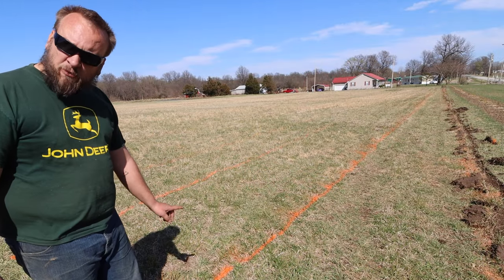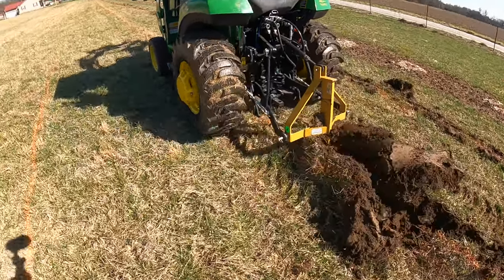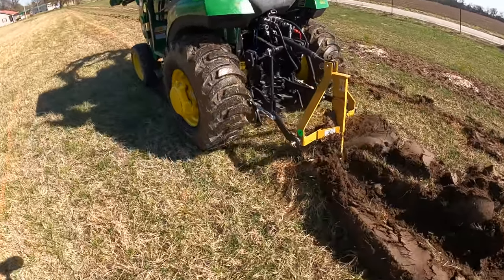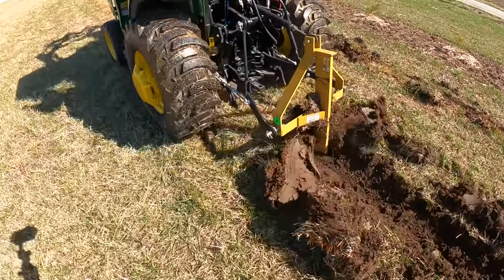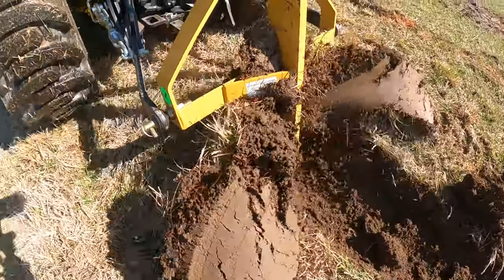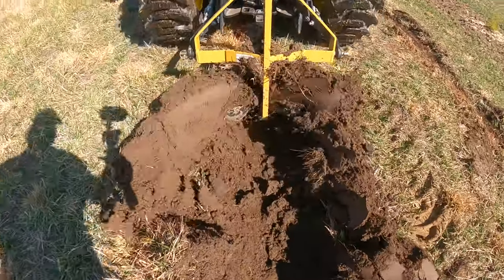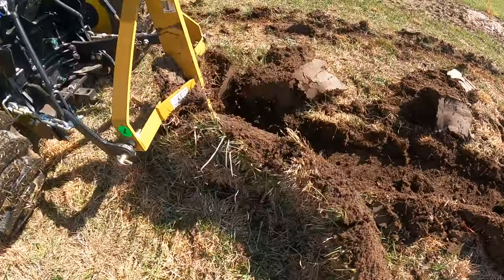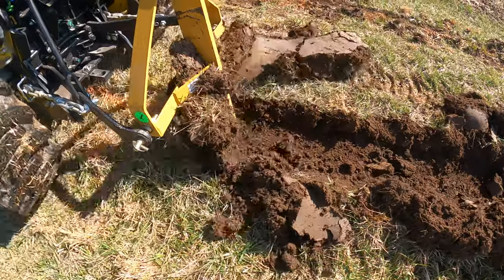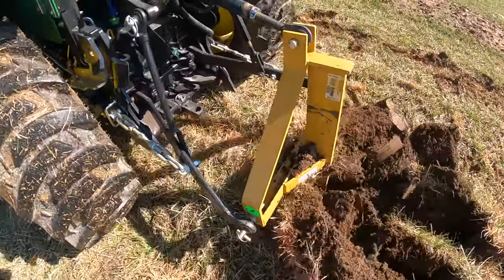I'm going to do the second row first since he probably loosened that one up for me. This implement is not really designed for what we're trying to do — it's for planting something like potatoes in a row, and you can see it works fine for that. My friend's little Kubota isn't bogging down on horsepower — it's a weight problem. He's not getting traction and his four-wheel drive isn't working right now. His tractor is about 1,300 pounds and mine is set up at about 4,500 pounds, so you can see the difference that makes.